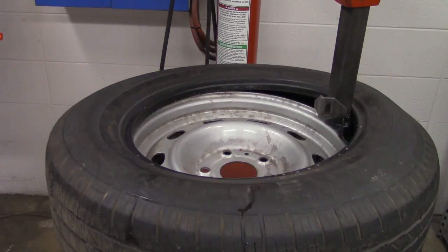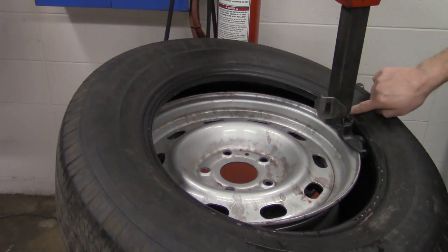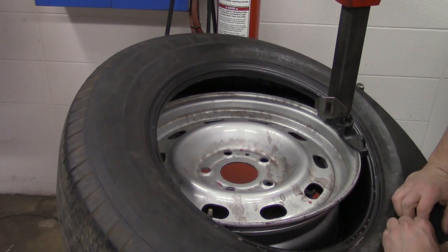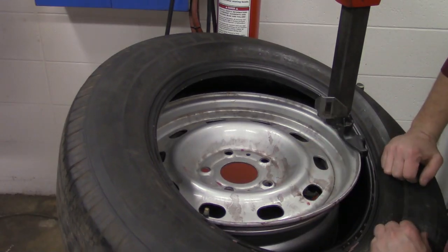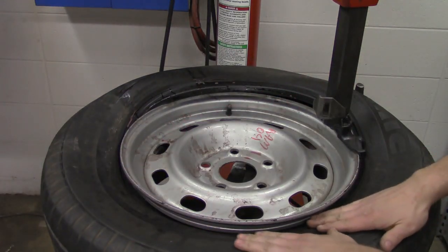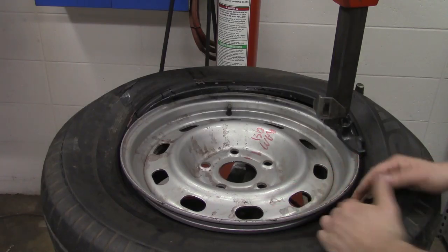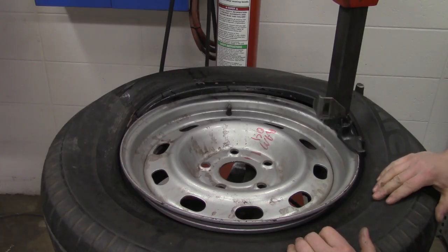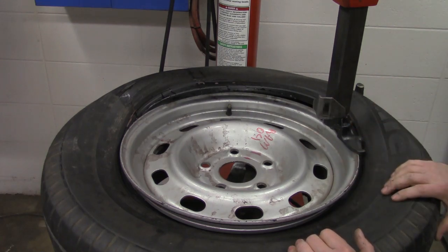Now we're going to do the same thing for the top bead — allow it to go over the knuckle on the back and under the knuckle on the front. Take your hands and push down, walking the bead of the tire around the rim. Make sure you keep your fingers away from the inside, because when the tire pulls in it can grab your fingers and lock them in place. Keep rotating until that bead pops all the way down under the lip of the rim.